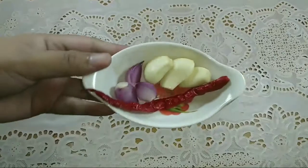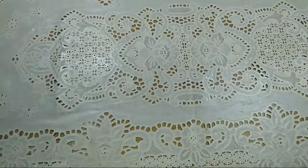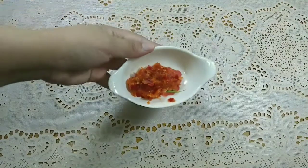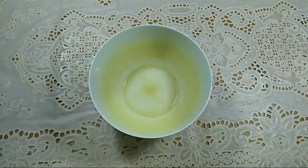Sekarang kita masuk ke cara membuat. Pertama-tama, aku mau halusin dulu 3 buah bawang merah, 3 buah bawang putih, sama cabai. Setelah dihaluskan, kita sisihin dulu, kemudian kita siapin wadah untuk mencampur semua bahan.